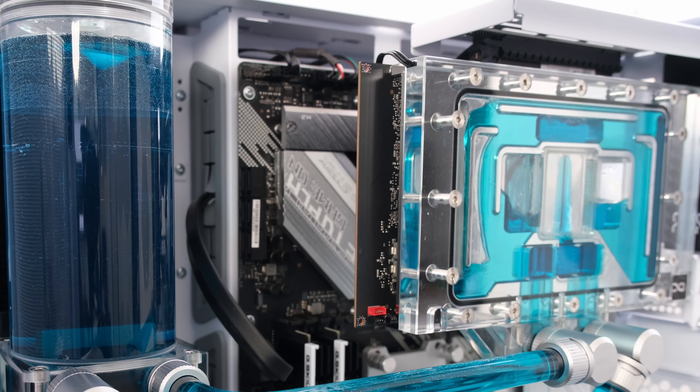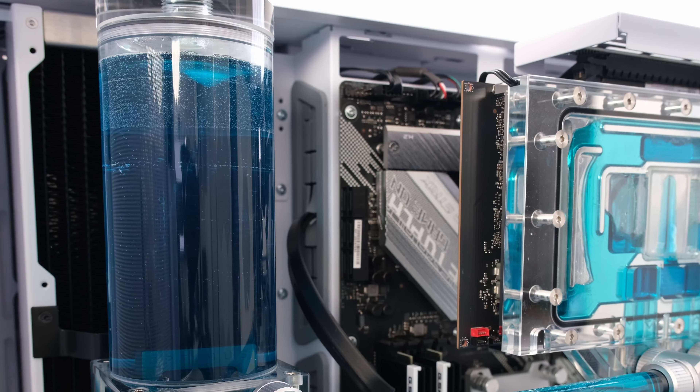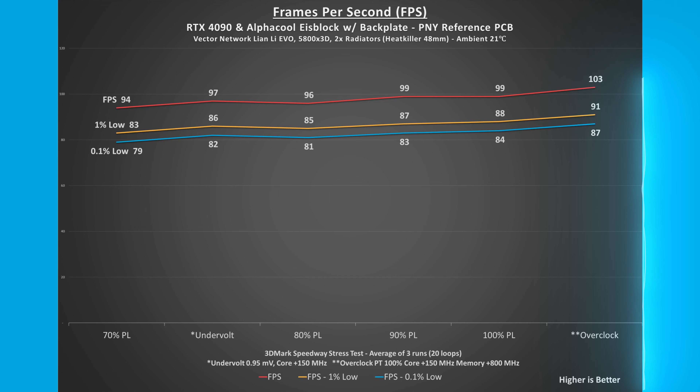Frames per second was recorded during 3DMark Speedway stress test. At stock, the FPS was 99, and at 80% power limit, the FPS was 96, a 3 FPS or 3% reduction.